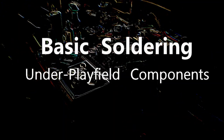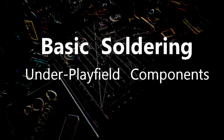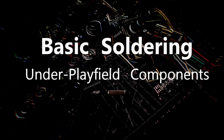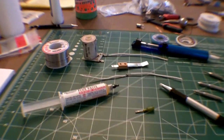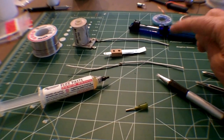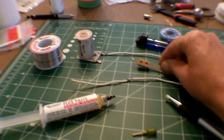Hey, this is Terry B. from PinballRehab.com and today we're going to talk about basic soldering. This video is intended to specifically give you the skills and tools that you need to solder under playfield components. After completing this tutorial, you'll be able to properly solder broken wires, switches, solenoids, and diodes.